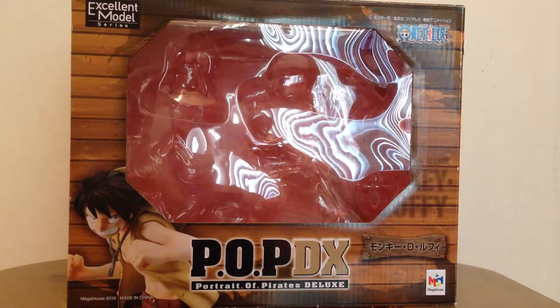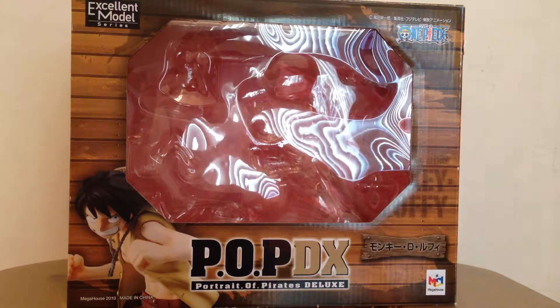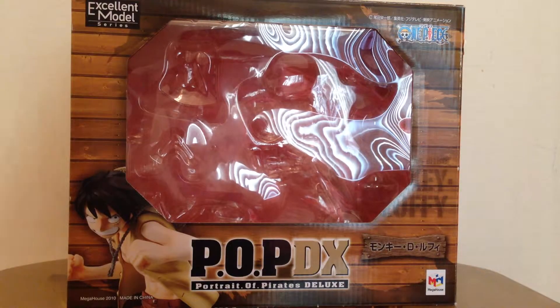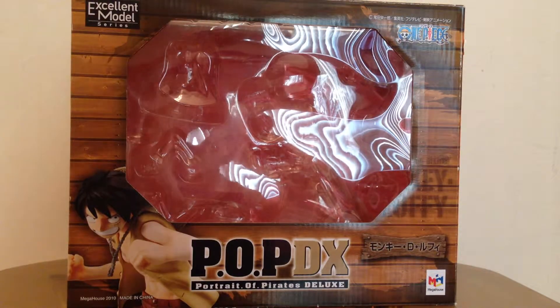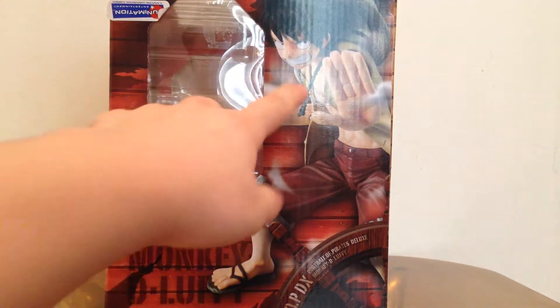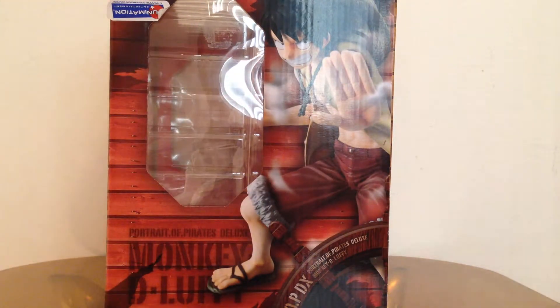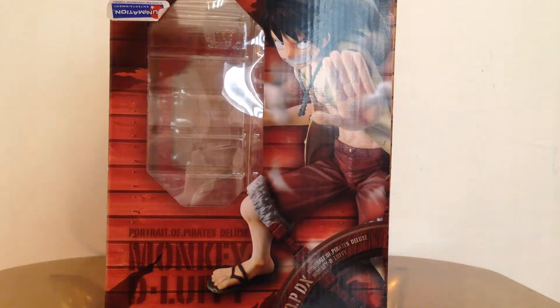I got a figure review for you guys today, and this time it's One Piece Portia Pirates New DX Marine Corps Luffy. As you can see, this is the box — you got a picture of Luffy over there looking badass. On the side you got Luffy doing the jet pistol, and you can see they added a smoke effect into it which makes it look very cool.